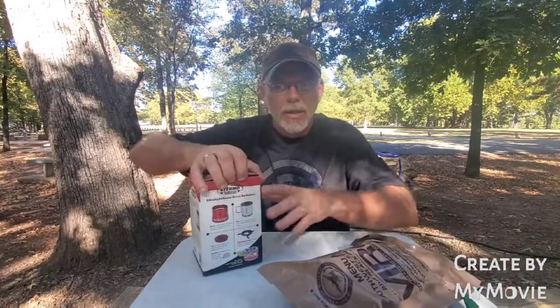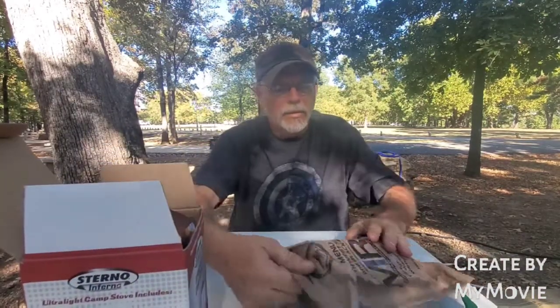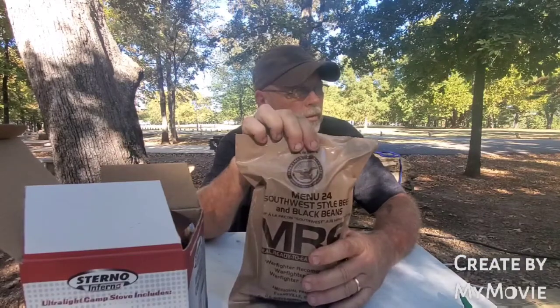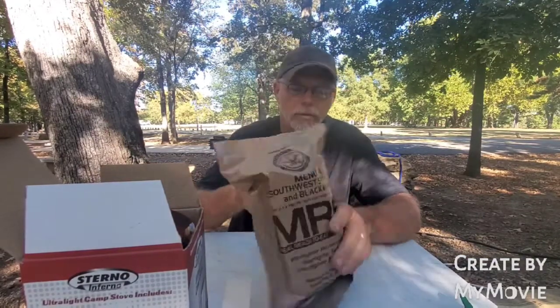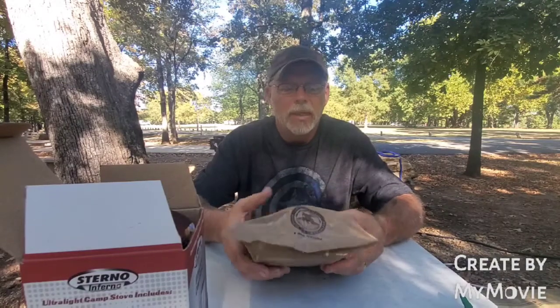My wife said to do a video of an MRE, so we're going to do number 24 - southwest style beef and black beans.